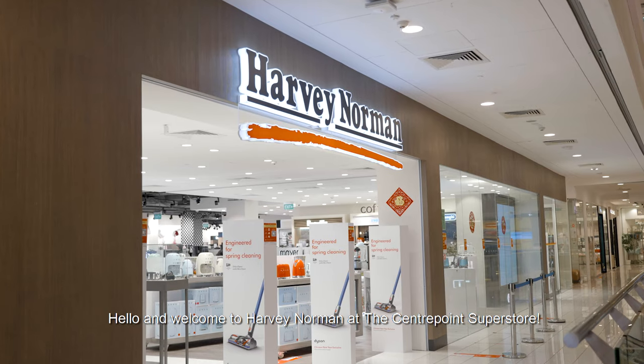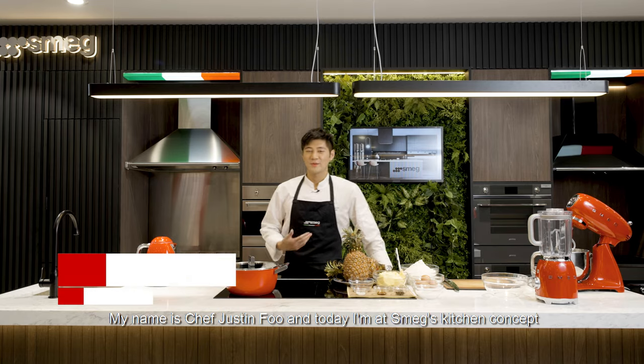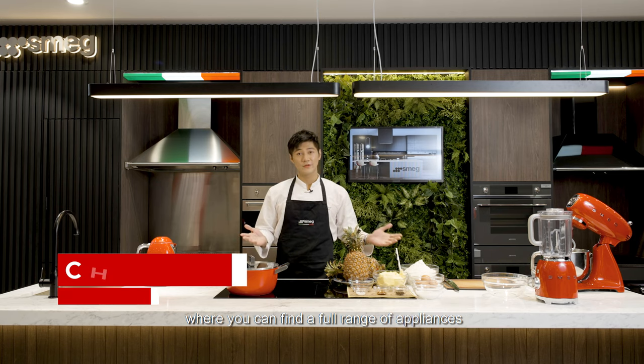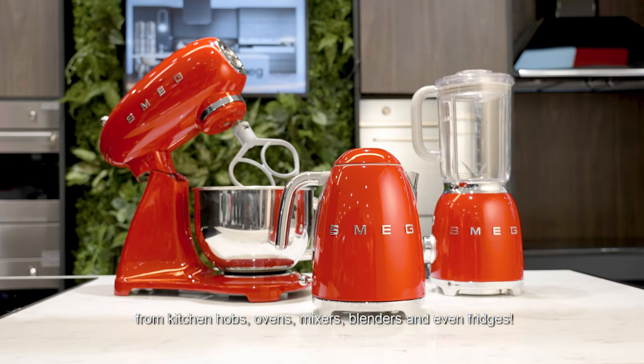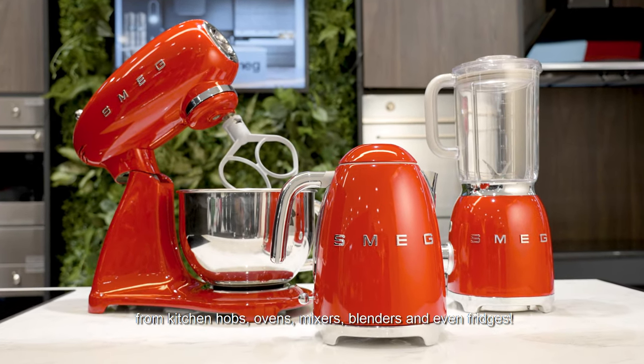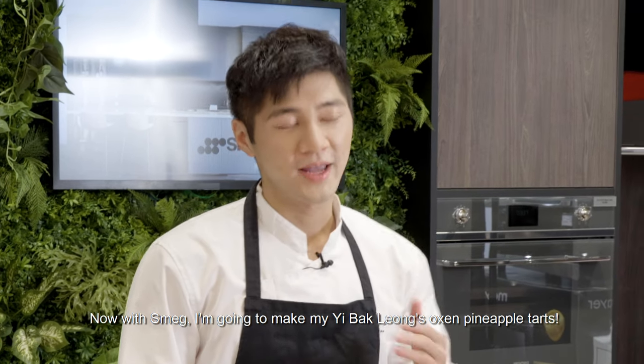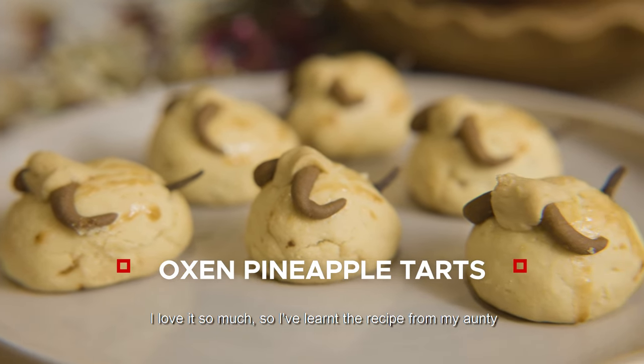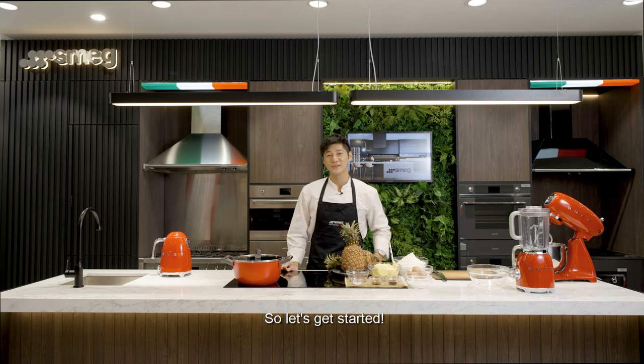Hello and welcome to Harvey Norman at the Centrepoint Superstore. My name is Chef Justin Fu and today I'm at SMAC's Kitchen Concepts where you can find a full range of appliances from kitchen hobs, ovens, mixers, blenders and even fridges. Now with SMAC, I'm going to make my Ipak Leong's Oxen Pineapple Tart. I love it so much so I learned the recipe from my auntie and now I'm going to teach it to you. So let's get started.